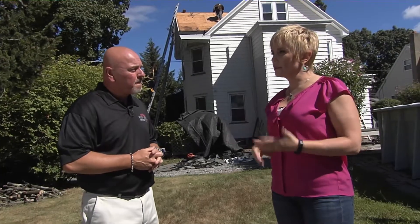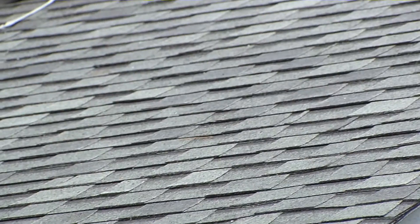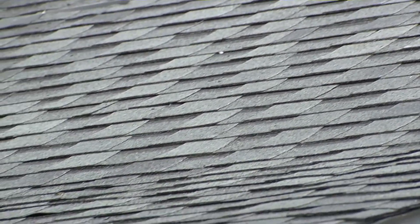So once the job is done, how does the homeowner take care of the roof? What about maintenance? After the first year, you want to visually inspect the roof and make sure that no shingles have blown off and there are no obvious signs of damage. And then after that, about every six to eight months, just to make sure that visually everything looks sound.